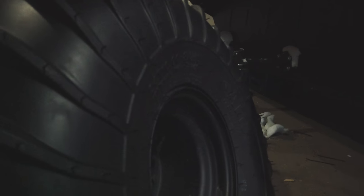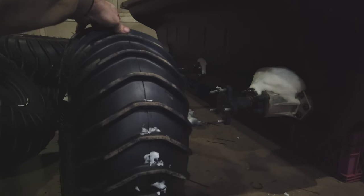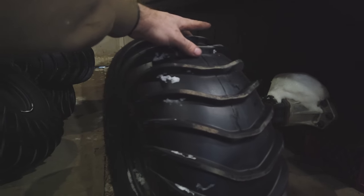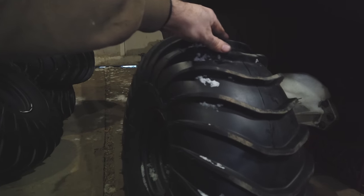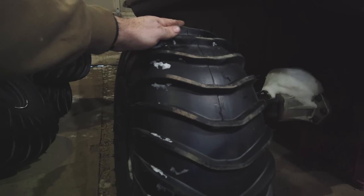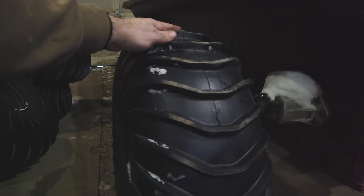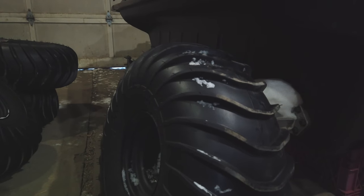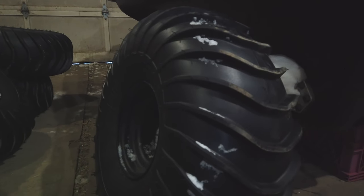Because these are the offset rims, normally they go this way — the way they came off — but we're actually going to fit them the other way around, so they stick out further. I'm going to go ahead and put those on. I think the wheel nuts have to be tightened to 54 pound-feet, so I'll get that done.